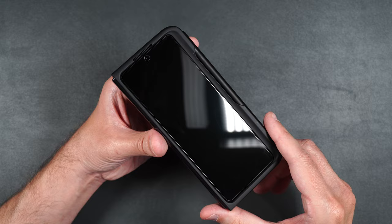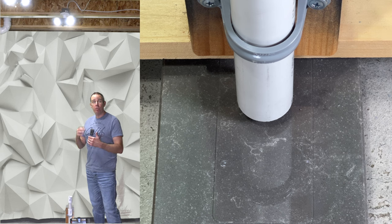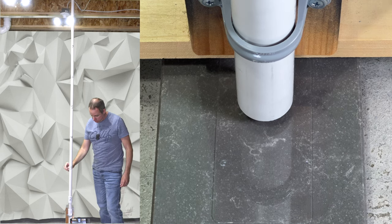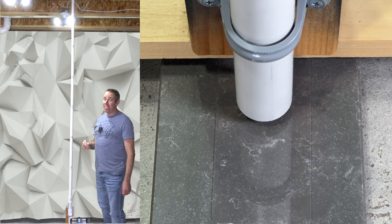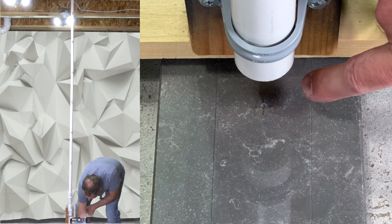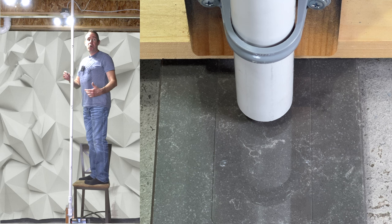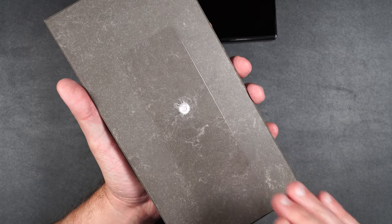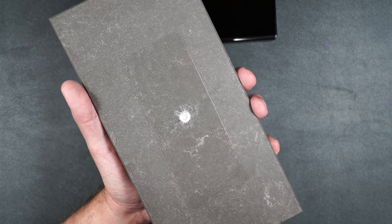Now let's move on to the scratch and drop test for the front screen protector. We're going to be dropping a 2.4-ounce steel metal ball at a height of about two feet. If the screen protector doesn't crack, we'll move it up foot by foot until it eventually does. Starting at two feet, moving on to three, four, five, six, seven — we do have a little mark at seven but the screen has not cracked. Moving on to eight feet, and the highest we can go — eight and a half feet. This screen protector lasted up until an eight-and-a-half-foot drop, which is some of the best drop protection I've seen on tempered glass screen protectors.